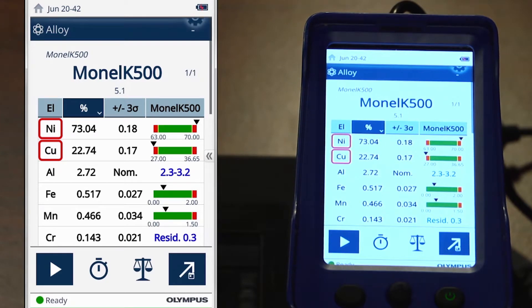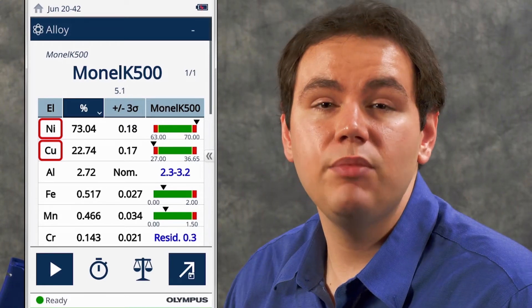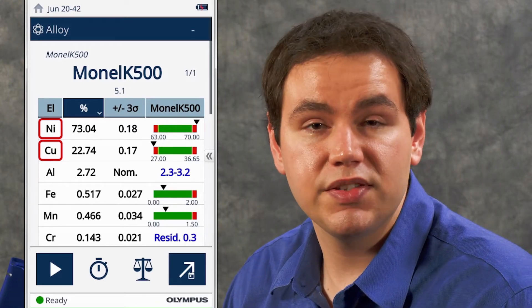Looking at the chemistry, we can see that nickel and copper are outlined in red. This outline indicates that they are outside the specification range for Monel K500. This is why we initially obtained no match — our sample is out of spec. The red outline allows you to quickly see which elements are causing your sample to fall out of spec, and to make any process changes needed to correct this.